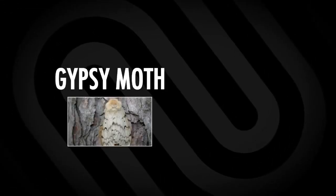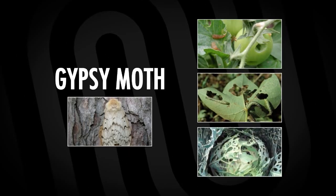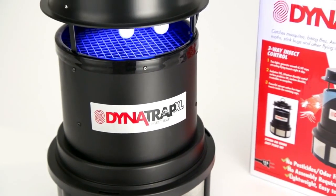But Dynatrap does much more than just trap mosquitoes. Many types of moths, including the troublesome gypsy moth, are a disruption to vegetation. In the caterpillar stage of development, they eat and destroy trees, plants, and vegetables in your garden. Dynatrap controls these flying pests.